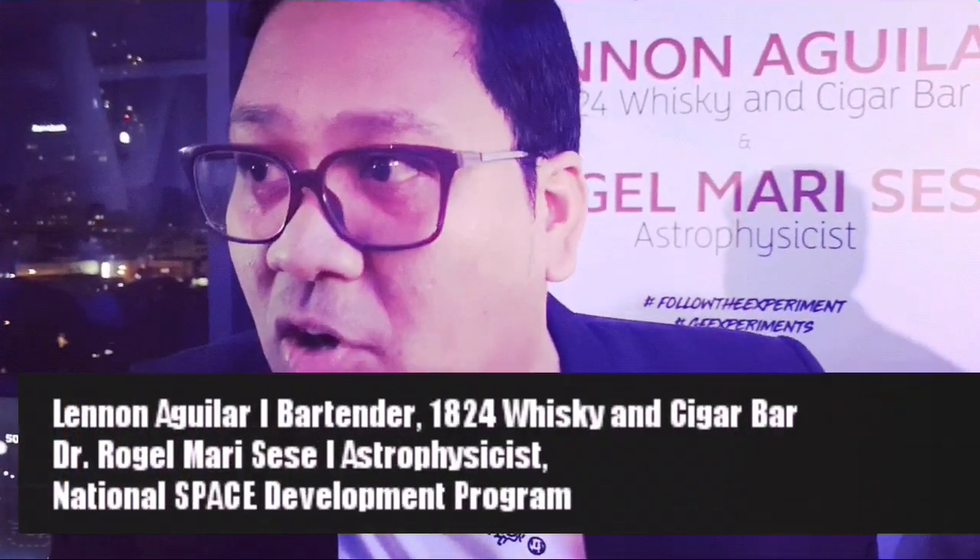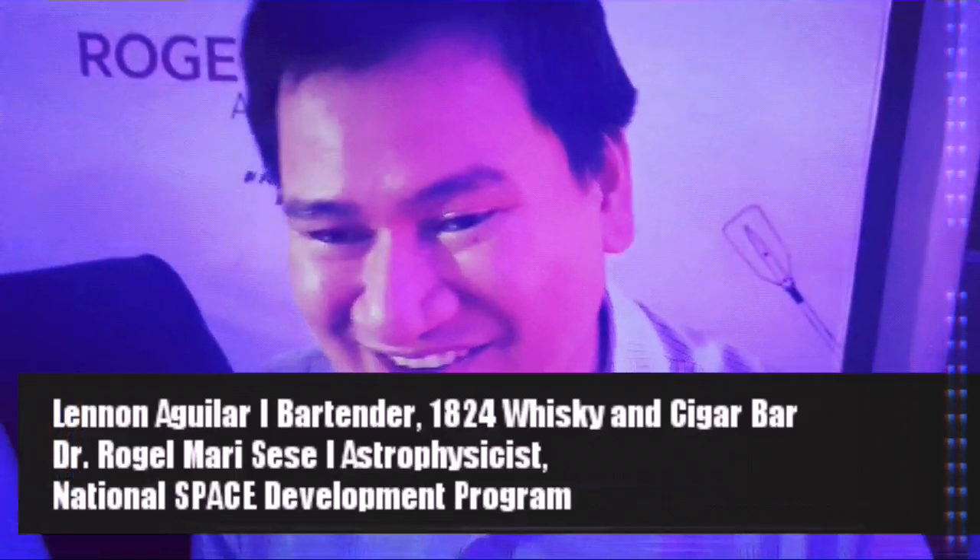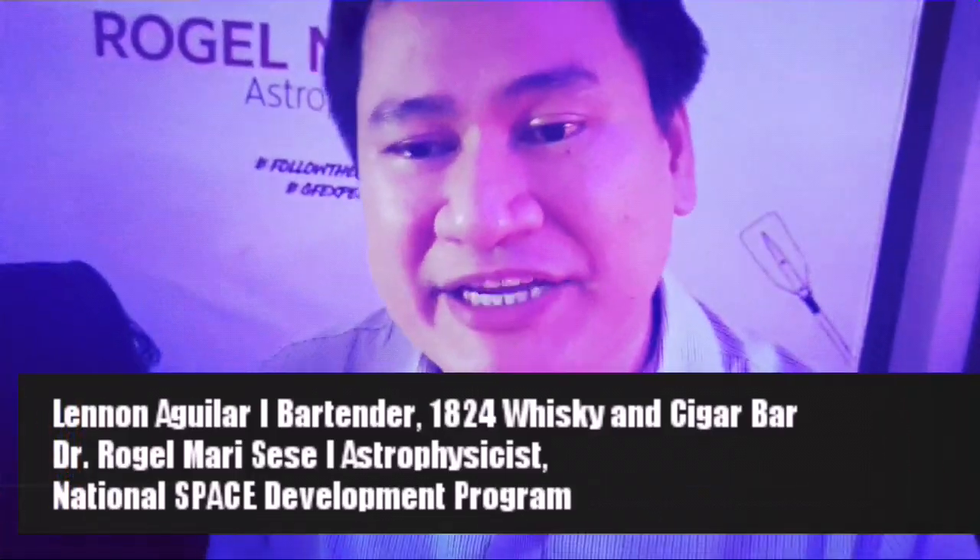I'm partnering and collaborating with Dr. Romer Sese to prove that it's not a mystery — the mystery is my personal collection. This is a unification of all the different elements: the warmer of life, the elixir of life, and the universe itself, all together in one place.